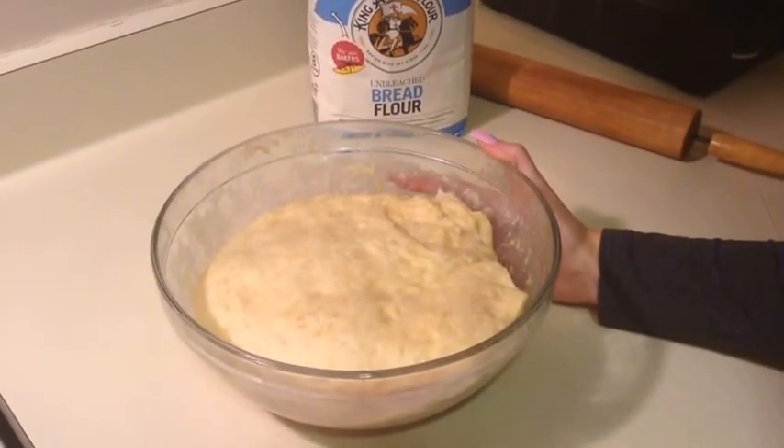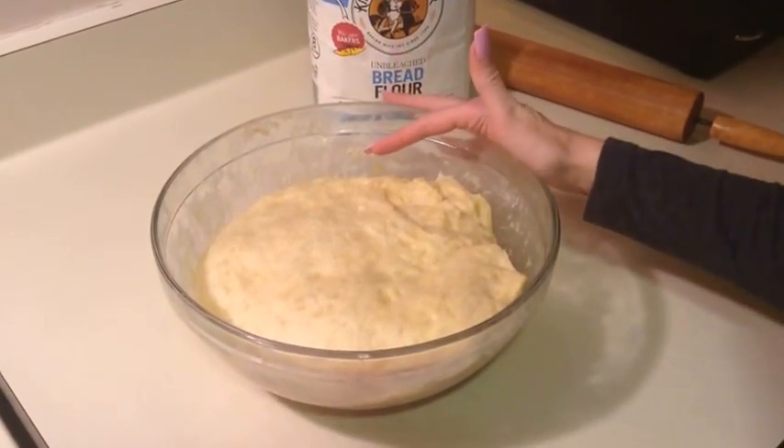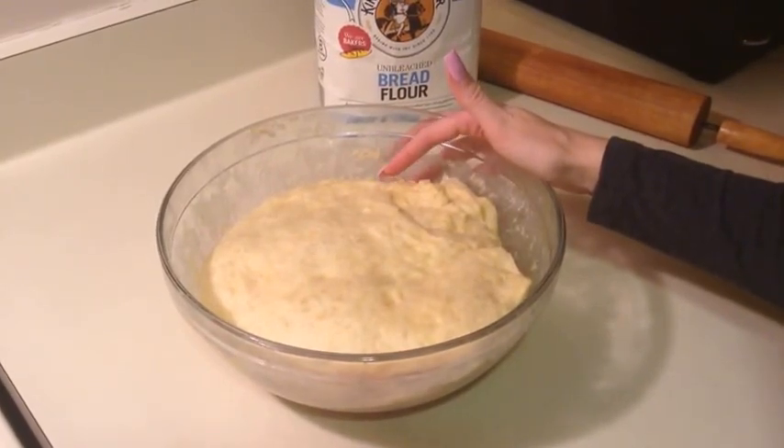Hi guys, so today I'm going to show you how I make cinnamon rolls from the dough that I used to make my hullabread. If you'd like to see how to make the dough, I will put a link in the description down below.